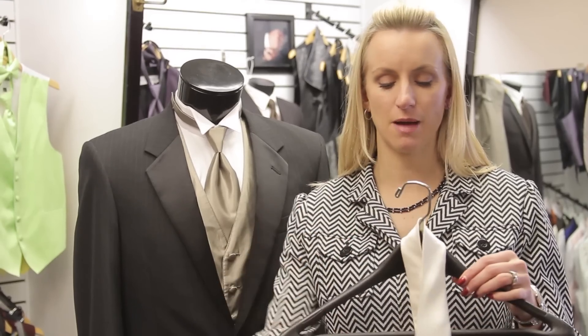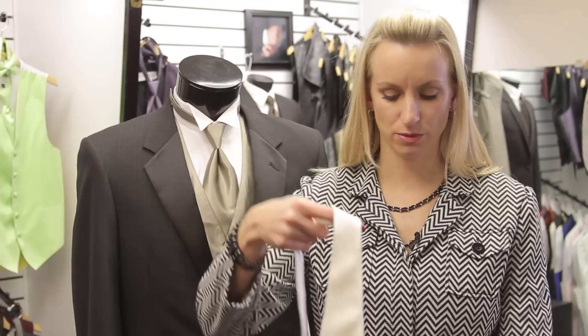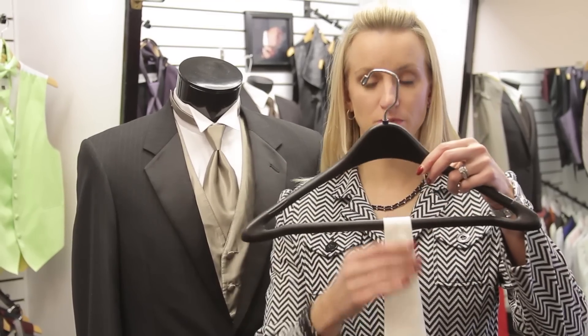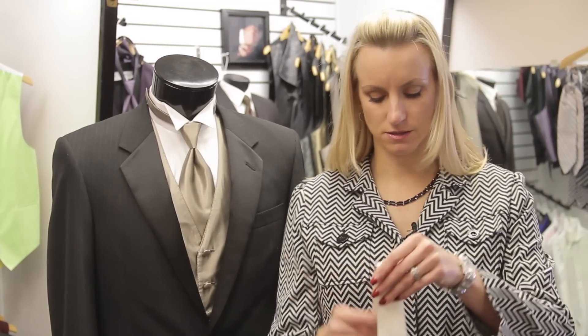Now, most people will just use a tie hanger. They'll even just wrap it around a hanger just like that if they don't have an actual tie hanger with all the little hooks on it. You can store them this way as well. The other option is to fold them and to place them in a drawer or something along that line as well.